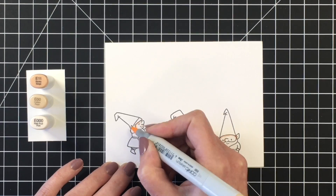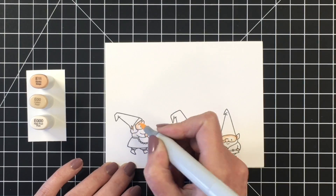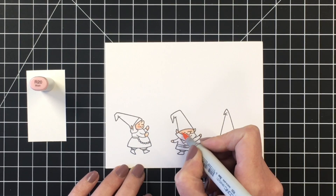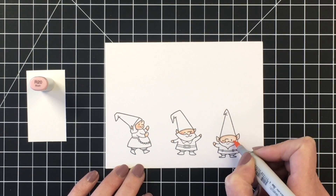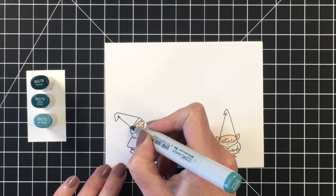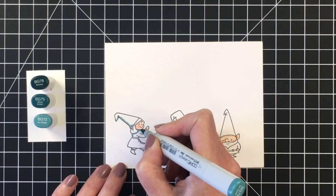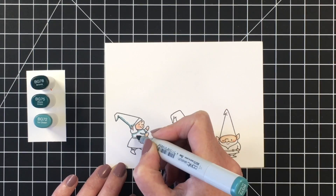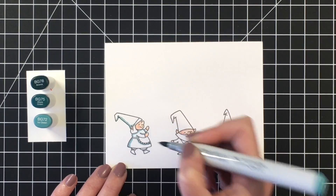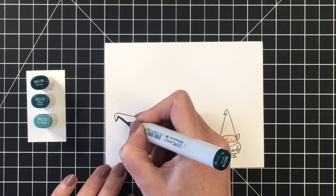I'm going to start with the coloring here, moving through this initial part fairly quickly — doing it for one of the little gnomes and then kind of cutting out the coloring for the other two. I am so excited to have joined the Heffy Doodle design team. My first design team project won't be up until late November, but they have recently started challenges over on the Heffy Doodle Facebook group, and I really wanted to participate in that.